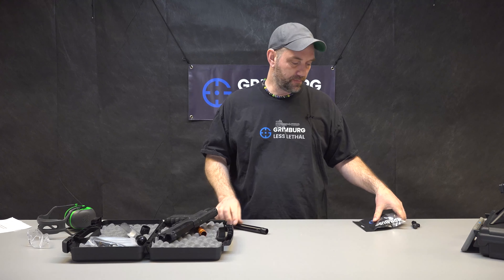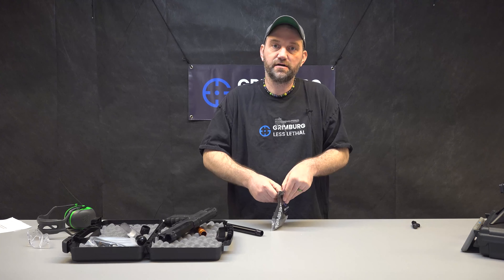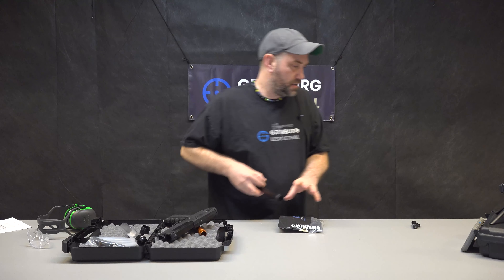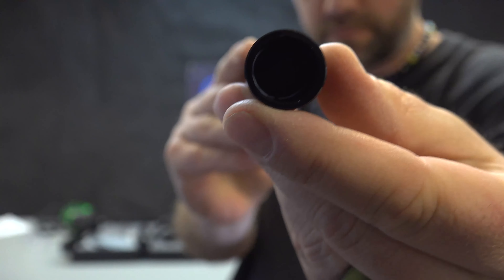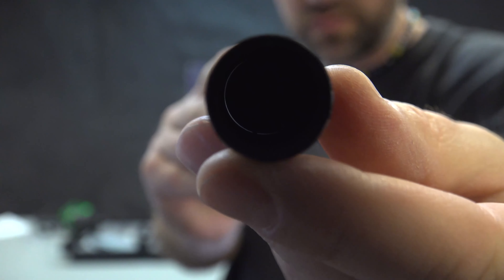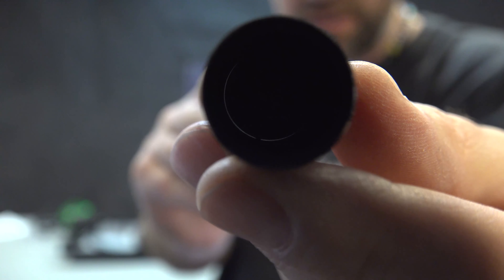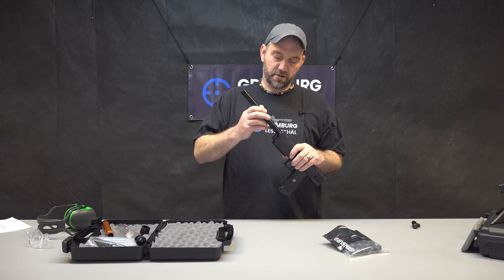I'm going to see if I can show you how close the projectiles match the barrel. You can see it's really, really close — just a thousandth of an inch on each side. So we'll just put that back in there again.